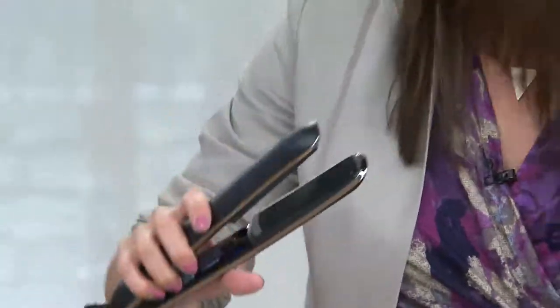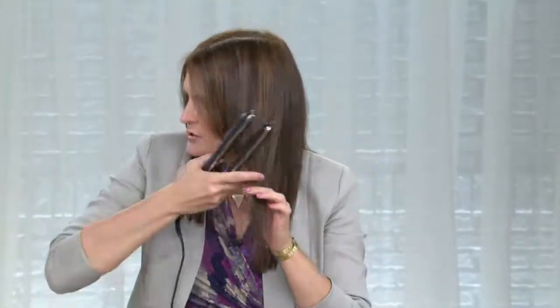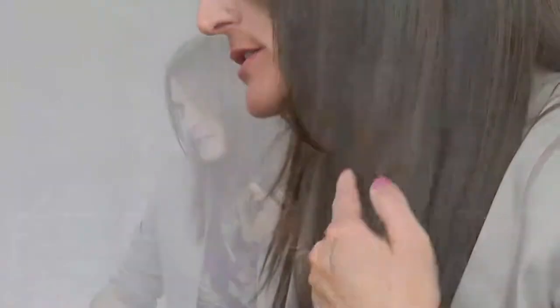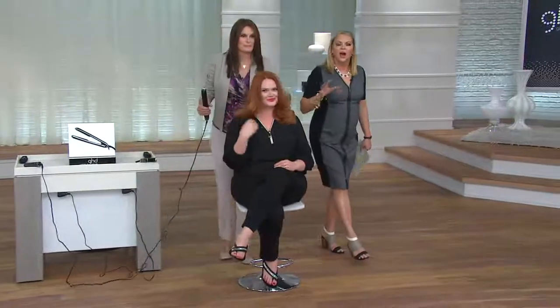My hair is styled straight and I want to take the ends and round them in. You don't even have to go from root to end — if you just want to do your ends or mid-shaft, grab your hair, rotate slightly towards your face. Do you see the round, beautiful result all the way to the end of her hair? The end isn't that funny little fuzziness because she has the right tool.